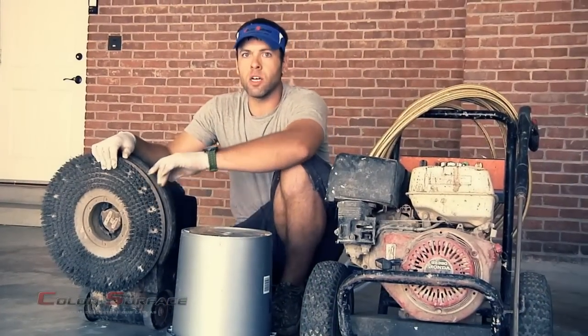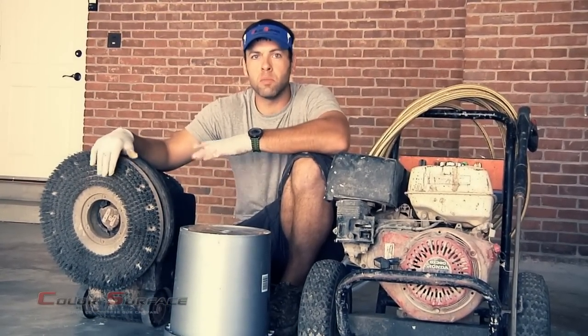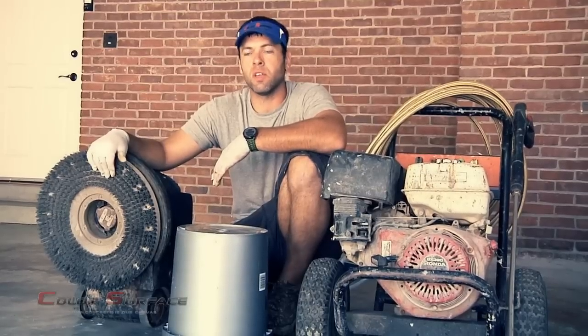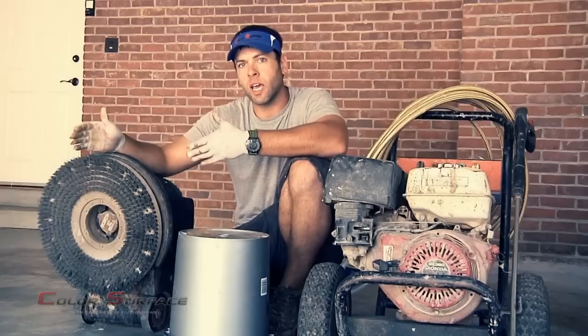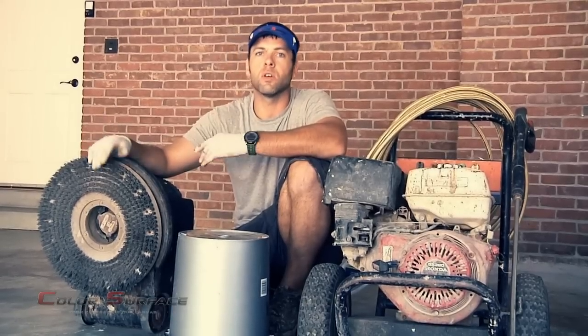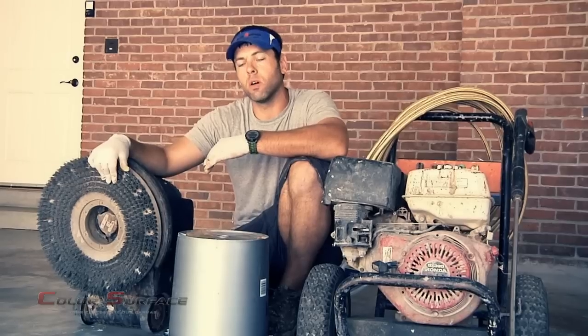Now we're back in the garage and we're going to discuss surface preparation, which is the most important part of any floor application. If you were to go and purchase your over-the-counter kits, they would show you in their flyer scrubbing the floor with a muriatic acid solution or a degreaser with a hand brush or a deck brush and then simply rinsing the floor with the water hose.